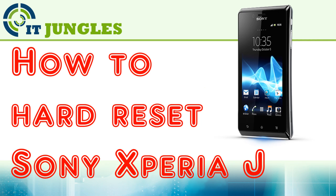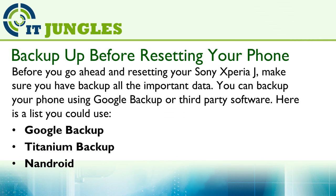How to hard reset your Sony Xperia J. Before you go ahead and reset your Sony Xperia J, make sure you have backed up all your important data. You can back up your phone using Google Backup or third-party software such as Titanium Backup on Android.